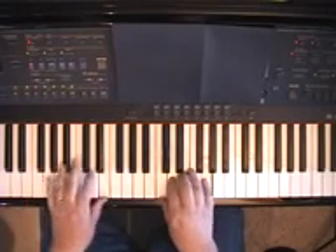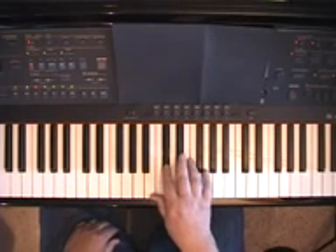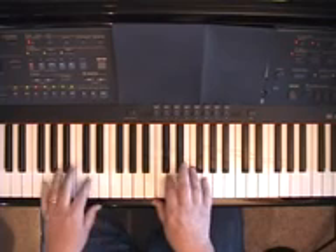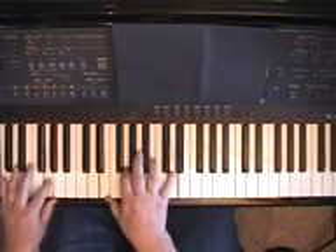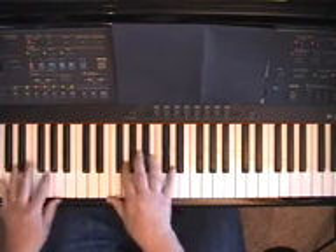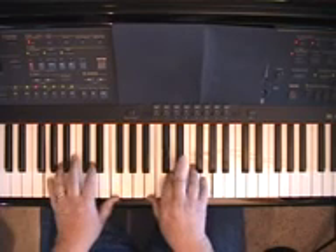Let's say I'm on G 7th and I'm going to C. What's a half-step above C? It's D flat. So I'll play a D flat 7th chord and slide down to C. If you can use a 7th or a 9th, it's smoother. But even if you don't, it's still a good chord substitution.